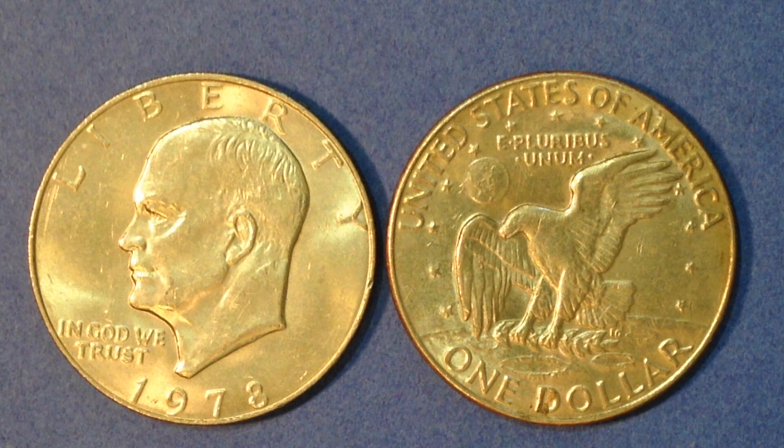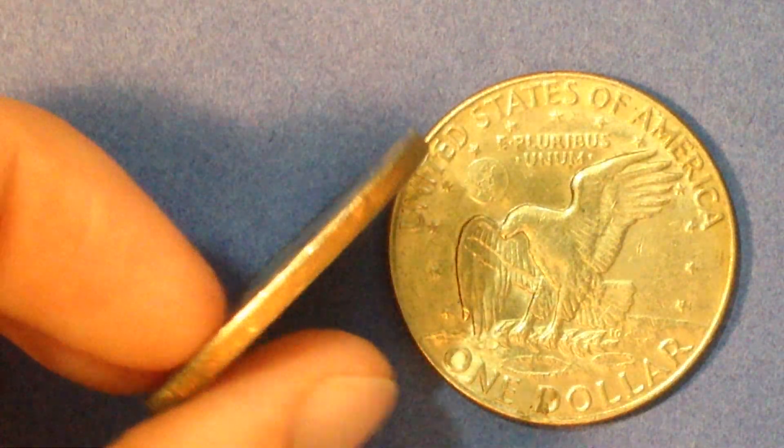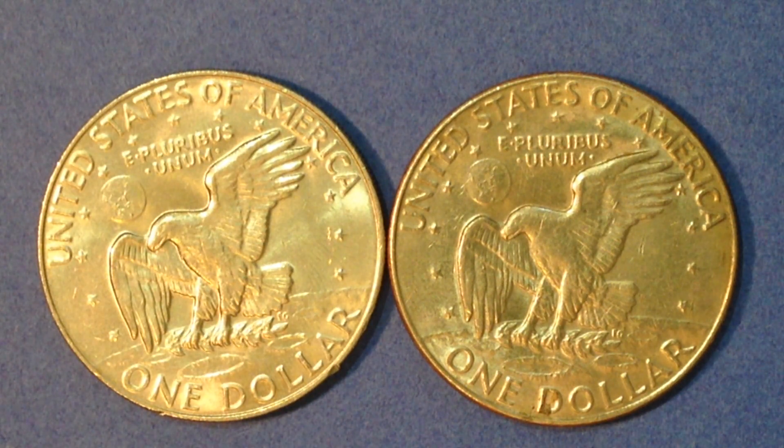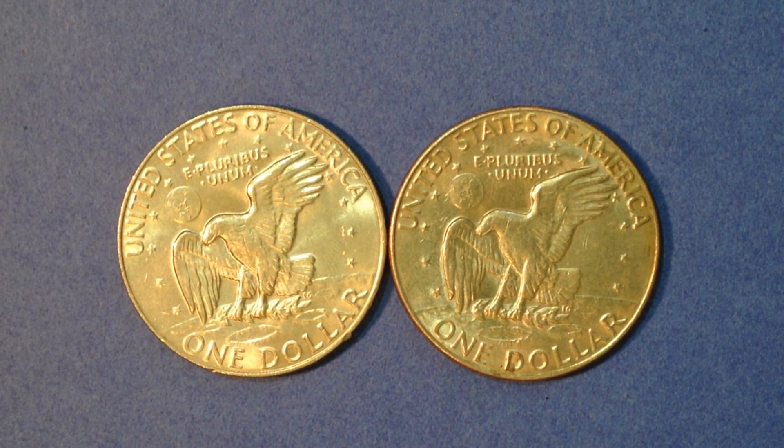One more warning before we transition into the foreign showcase: don't get tricked into buying loose S-mint San Francisco coins on eBay, because they might not necessarily be silver. You really have to put your hands on it to check — you can't tell unless you weigh it or get a good look at the edge. Many sellers don't show the side profile. Unless it has the original packaging — known as the blue Ikes (uncirculated silver) or the brown Ikes (proof silver in a brown box) — you can't easily verify it's a true silver coin.